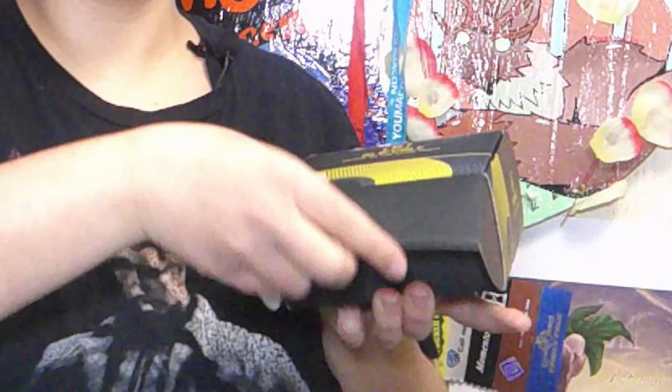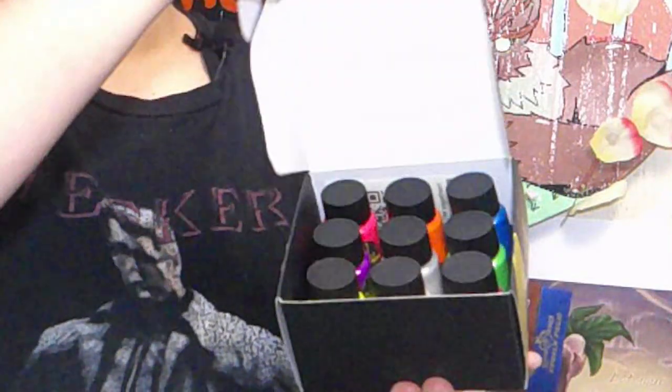But you're probably looking at me, looking at this box, and thinking, 'Dragon, that's a box. Why did you say that's paint? That's just a box.' Well, I've been interested in these paints for a very long time. But not only are they paints, they're supposed to be glow-in-the-dark paints.